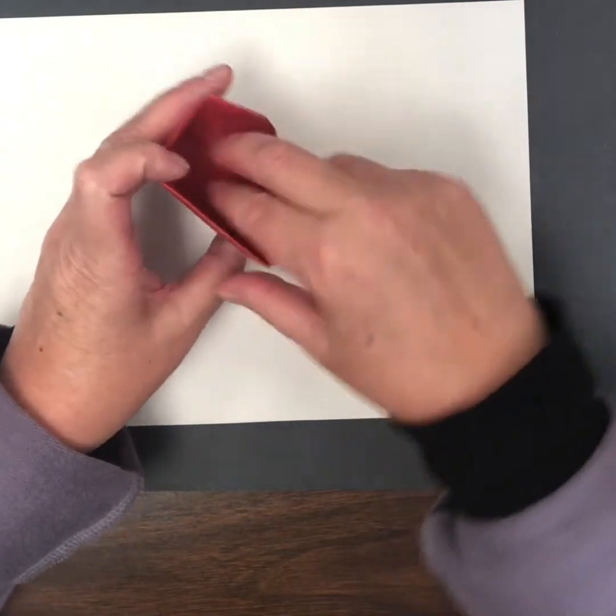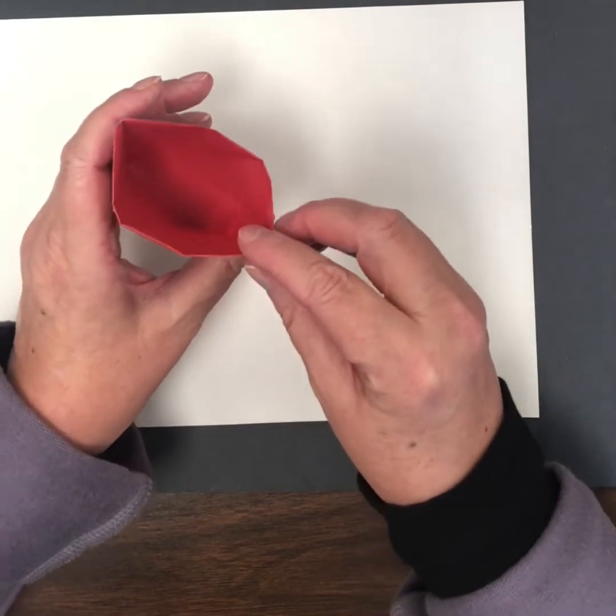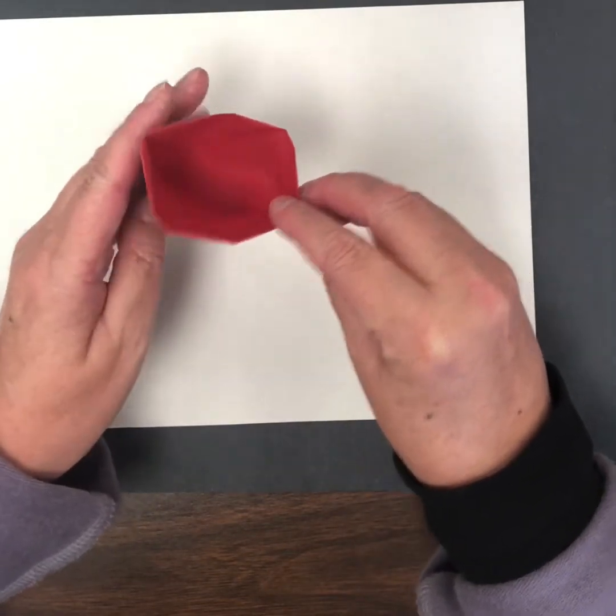We can open the cup up, put our fingers in, and then it could hold things. It could actually hold water for a little while if you wanted to use it as a drinking cup.